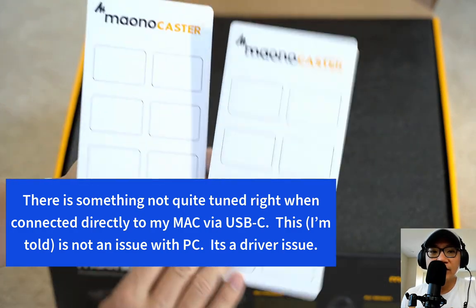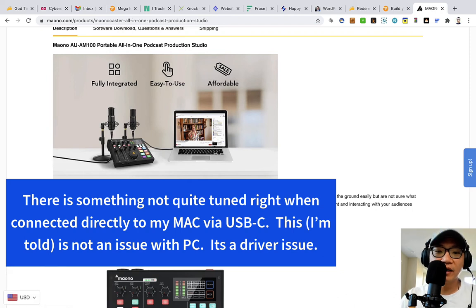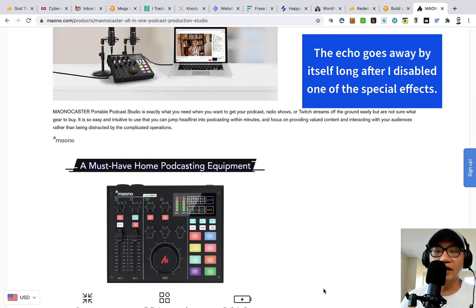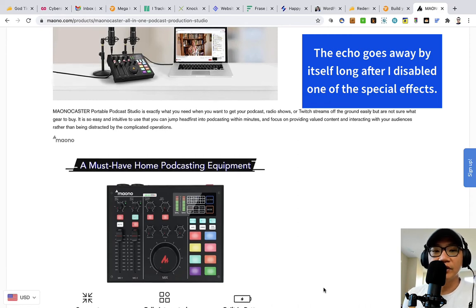This is the Maono AU-AM100 — just so you can hear what it sounds like — the AU-AM100 Portable All-in-One Podcast Production Studio. Fully integrated and fairly easy to use as long as you know how to plug things in. To have all this together in one box with a microphone, mic cables, and all the cables you need — you will need a lightning adapter for iOS though. It even has a built-in battery pack so you can just charge it up and use it on the go. Easy setup — just plug a couple things in.